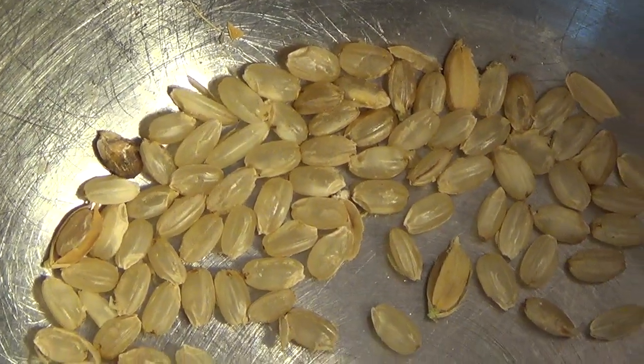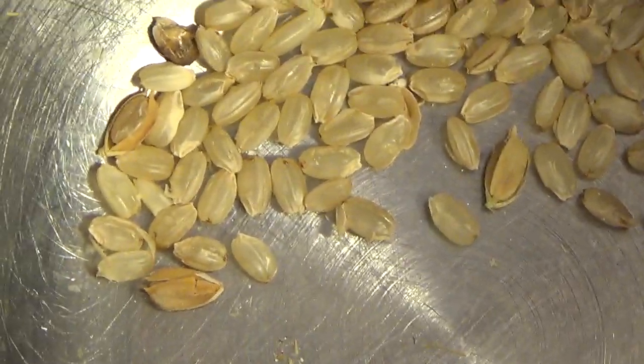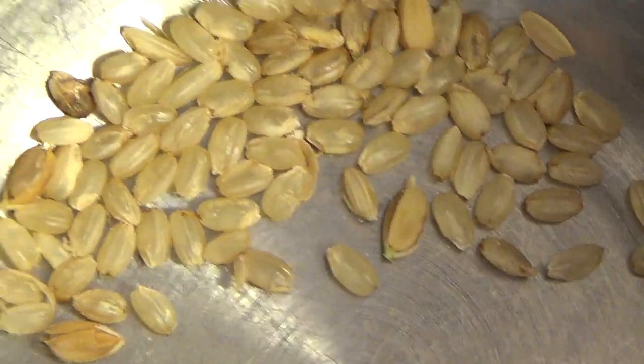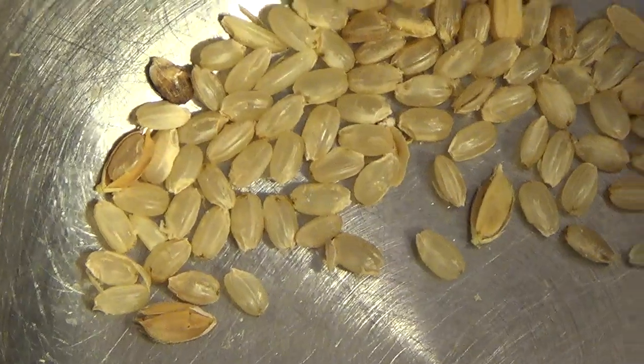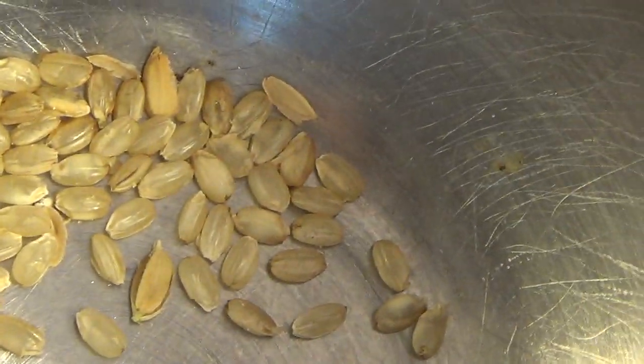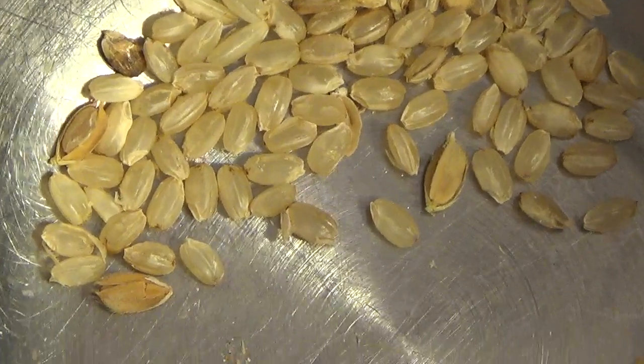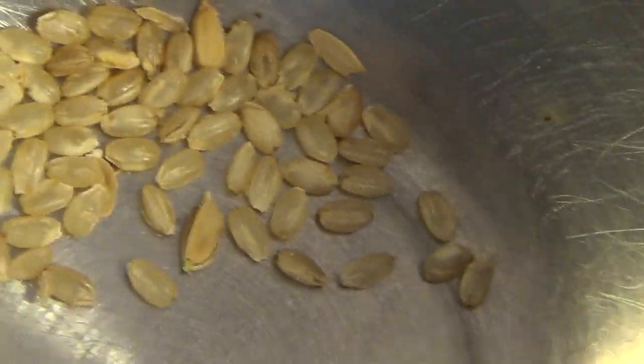We're at 99 percent. There are four of them that didn't get hulled and those are damaged, so they'd probably get hulled the next time. Again I want to say that I made no adjustments — I just set that gap a little bit narrower than the rice itself. So this shows it works.